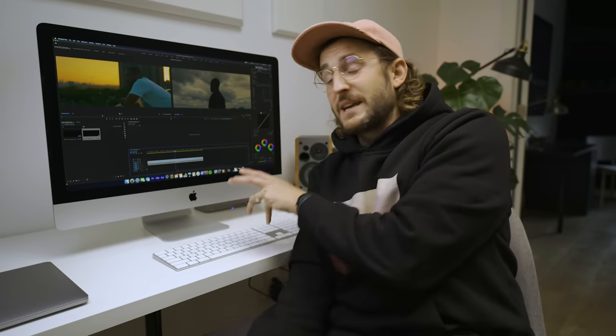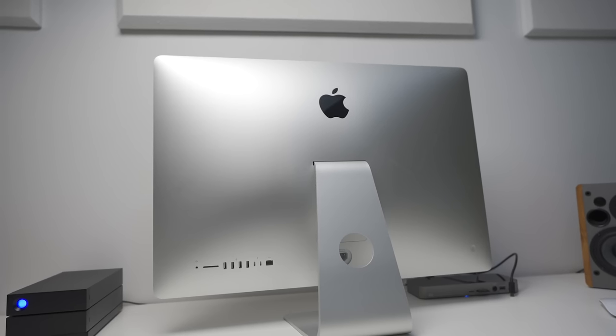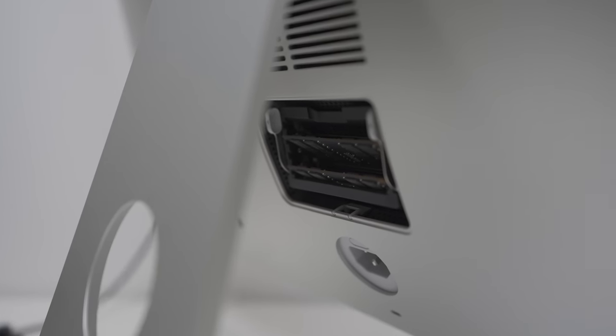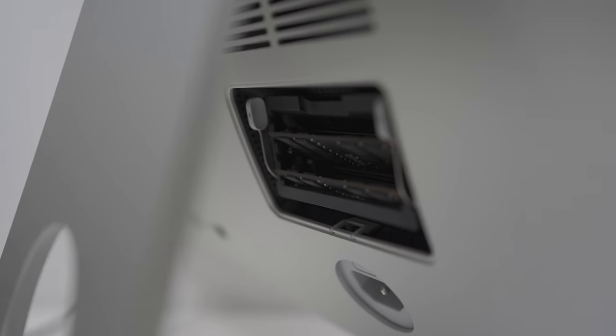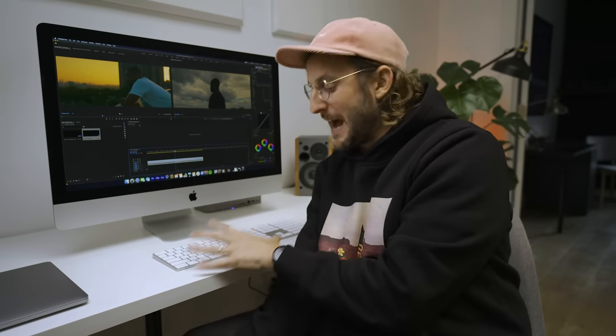Speaking of ports, on the back of the iMac there is a slot for RAM. Mine only has 32 gigs right now, but I'm really thinking of beefing it up. For an extra $200 to $250 I can go on Amazon, grab third-party RAM, and bring it up to 128 gigs of RAM — which is kind of crazy. I've never had a computer that powerful at my fingertips, so I'm excited to try it out and do some re-render tests.